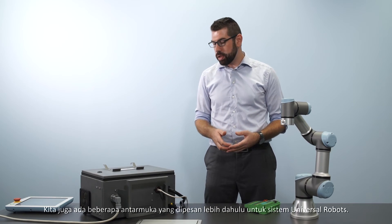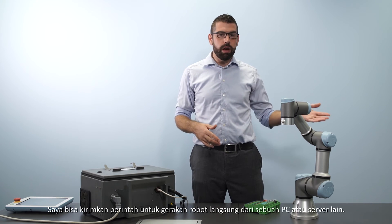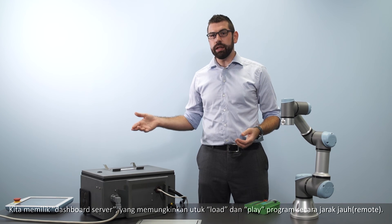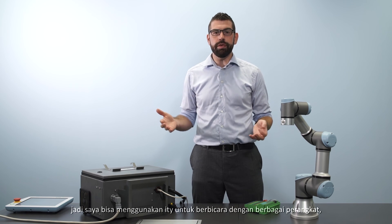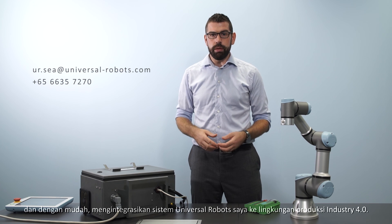We also have some bespoke interfaces for the Universal Robot system. I can send commands directly from a PC or other server to move the robot. We have a dashboard server that allows me to load and play programs conveniently remotely. We also support standard TCP/IP socket communications, so I can use that to talk to a whole range of different devices and conveniently integrate my Universal Robot system into the Industry 4.0 production environment.